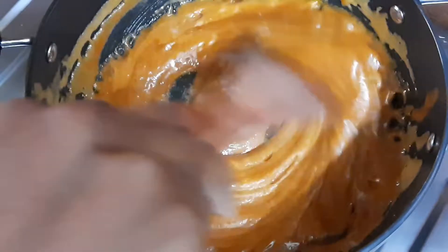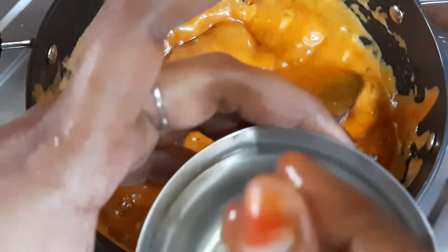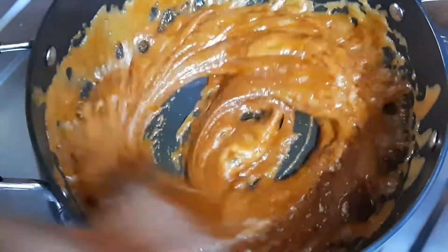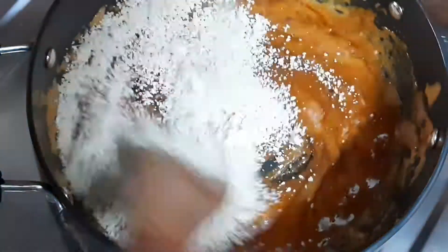Now add the oil. With water, we add the oil. Pour the oil in and make sure it is just right. Take the oil and pour it in carefully, then remove any excess oil.